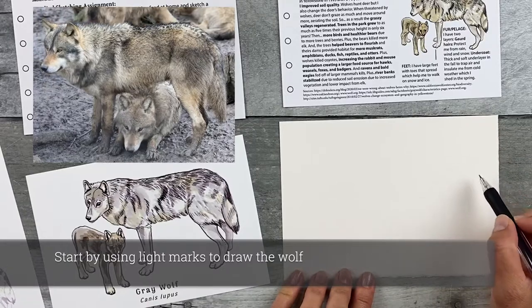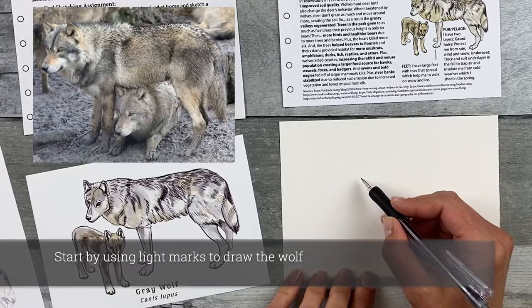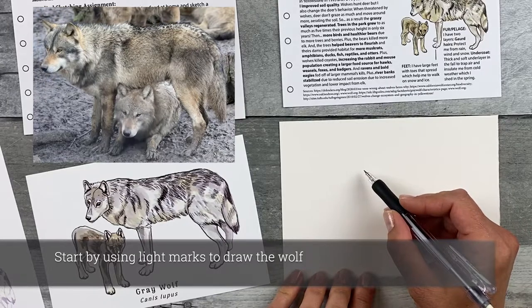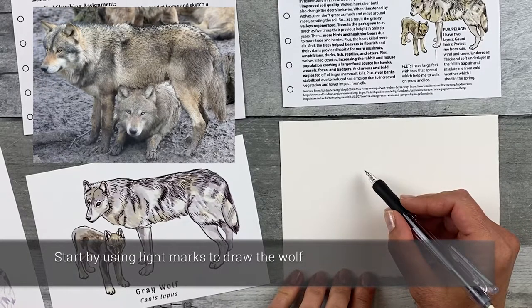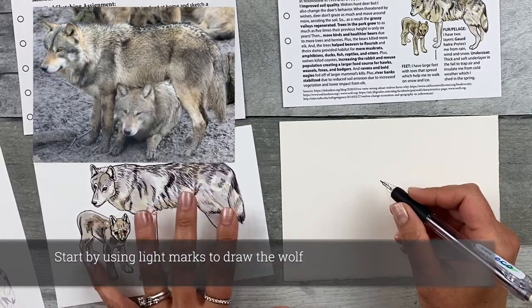Remember, this is just a sketch. It should be relaxing and fun, so take your time and don't get too caught up with the details. You can use some basic shapes to draw the wolf onto your page and use what you learned from your step-by-step, and you can refer to the image to help you out as well.